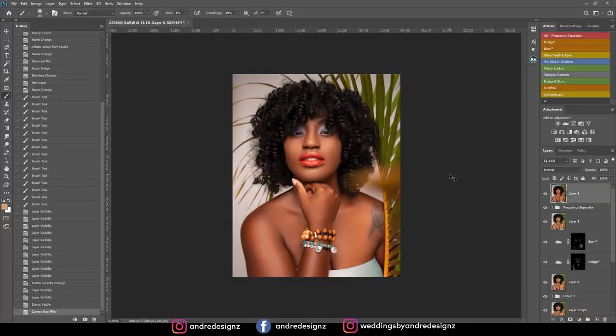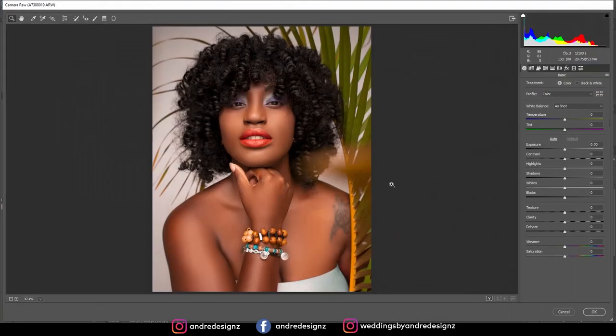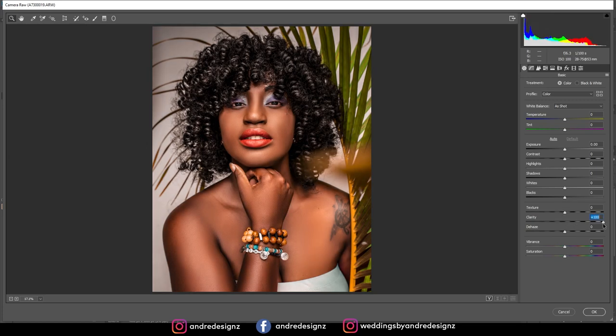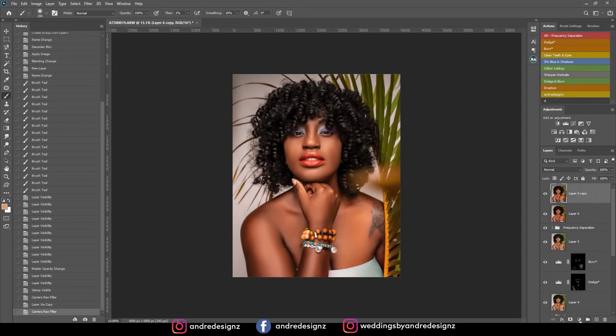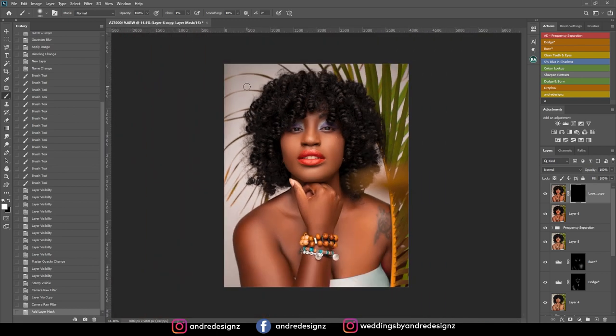I'll press OK. I'm going to create a new layer, go back into Camera Raw, and add some clarity to the model's hair. Then I'll hold Alt to create a mask, press B for the brush at 100%, and brush back in the clarity on the model's hair and also on the jewelry right here. That looks good.